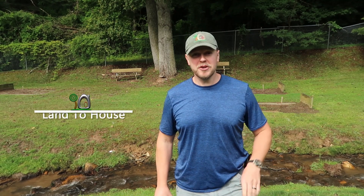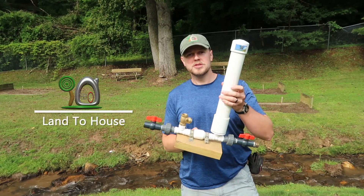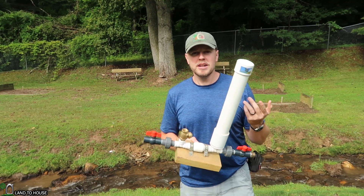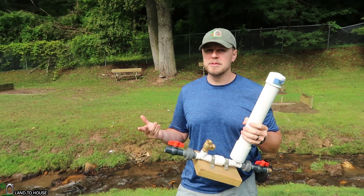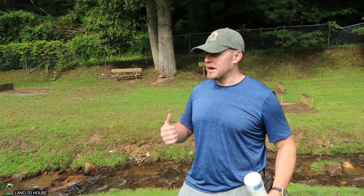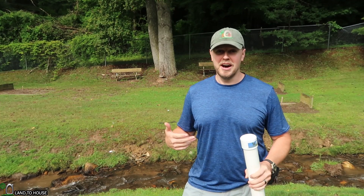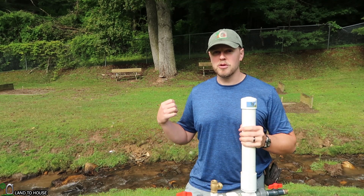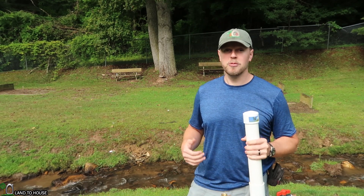Hi, I'm Seth with Land the House. If you're considering using a ram pump to pump water off-grid without fuel or electricity, but you're not sure if your small to medium-sized creek is enough to operate a pump, I've decided to come out here to my local park and do a site assessment to give you an idea of what's required to run a pump. Let's head down to the creek and check out the waterway.